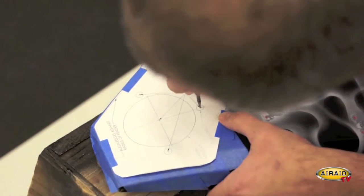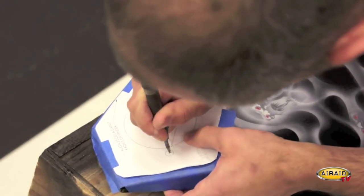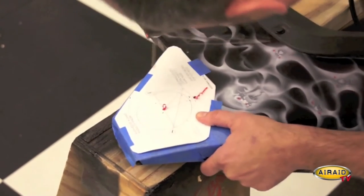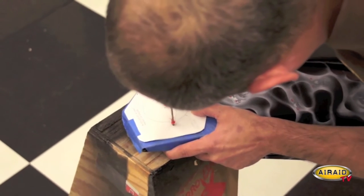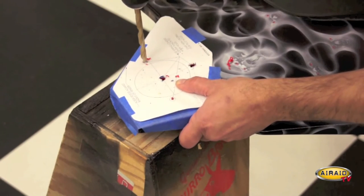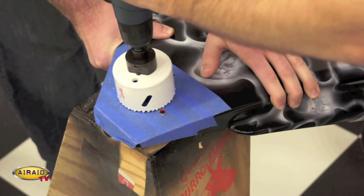I've gone ahead and cut out our air scoop template, and you just want to use tape to hold it in position while marking your holes with a punch. Now we're going to drill four 1/8 inch pilot holes in the panel, then drill four 5/16 bolt holes in the panel, and finally cut a large hole in the panel using a drill with a three inch hole saw.